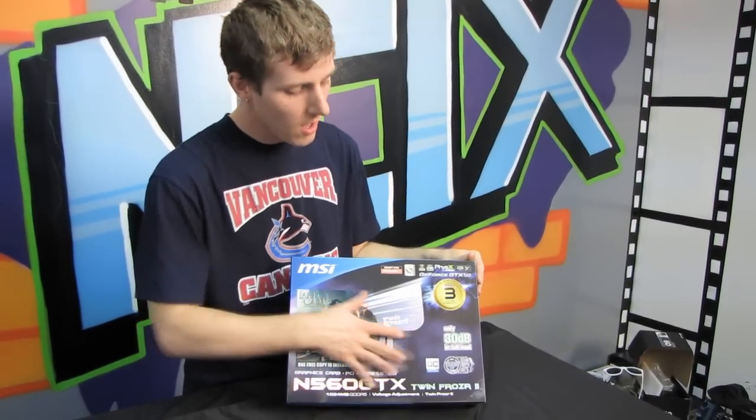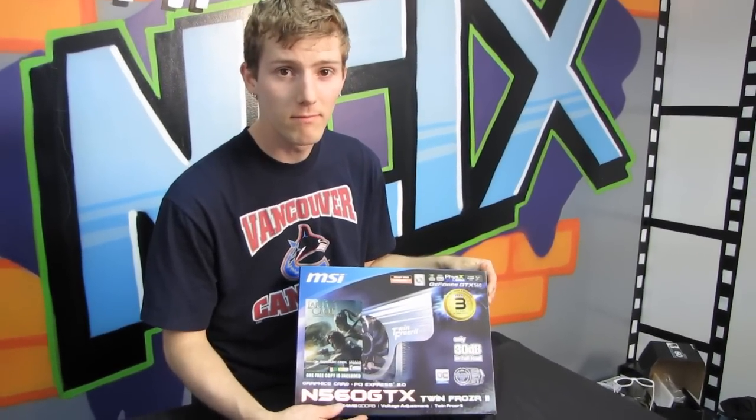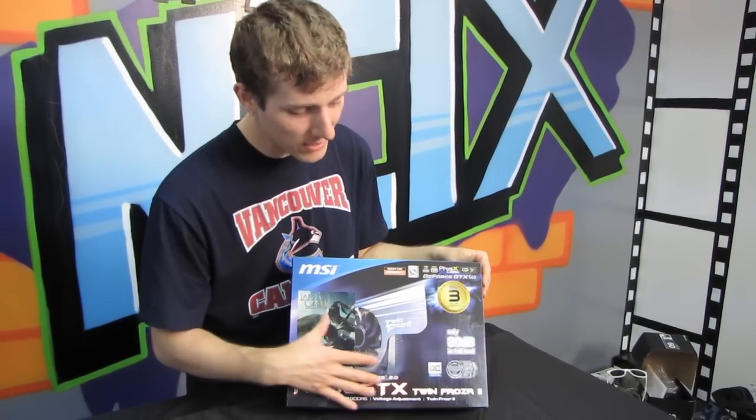Today we'll be doing a quick unboxing of the MSI GTX 560 — no TI. This is a 560 non-TI.